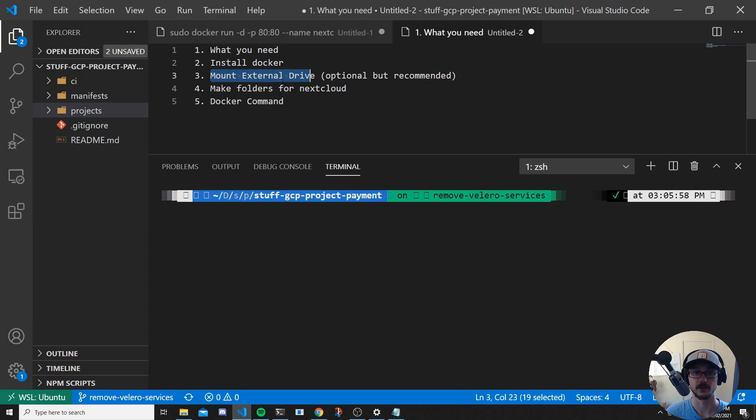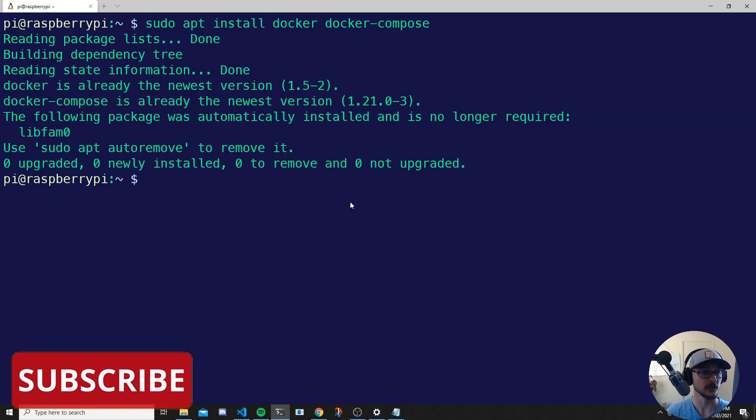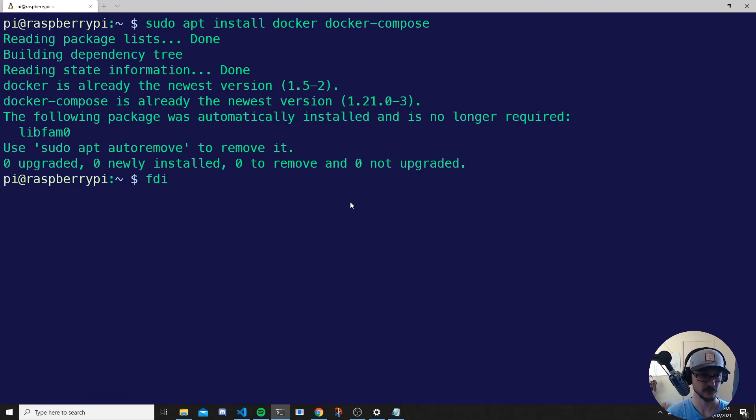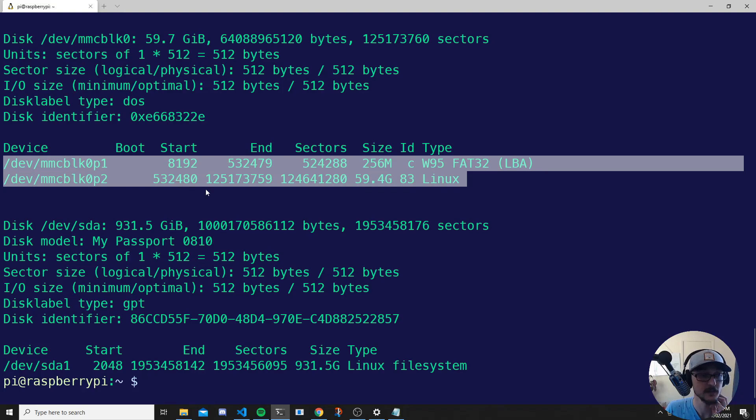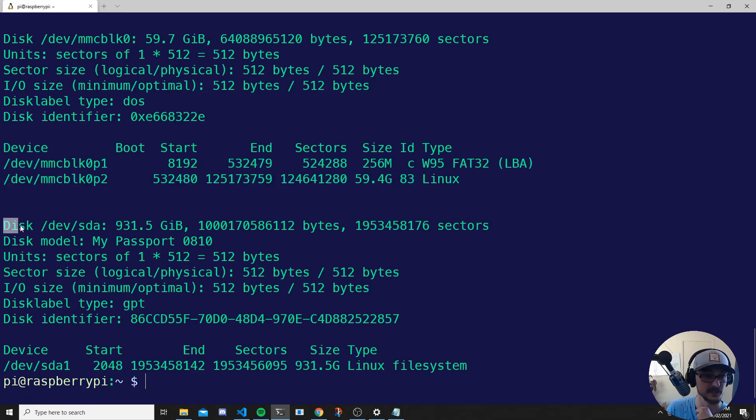Step three: mounting an external hard drive. If you are using an external hard drive, follow this step — if not, there's a timestamp in the description so you can skip it. To mount the external hard drive, first we need to find out where it is. Run: sudo fdisk -l. This lists all your disks that your Raspberry Pi can see. We can see the SD card that Raspberry Pi OS is installed on, and also the external hard drive.